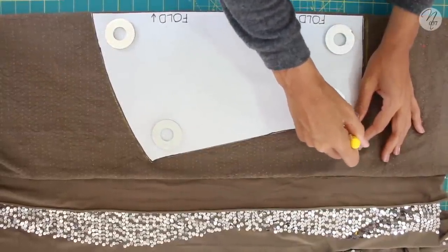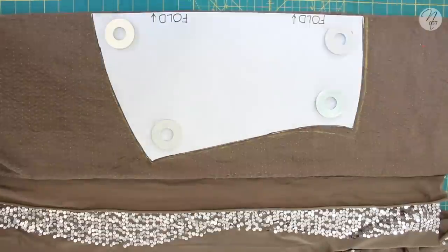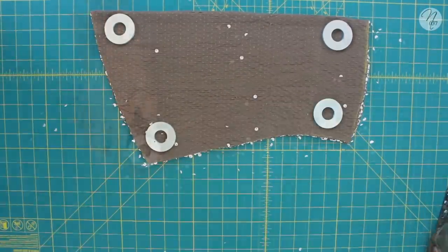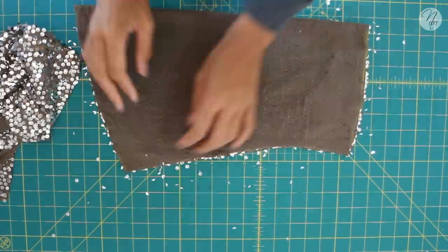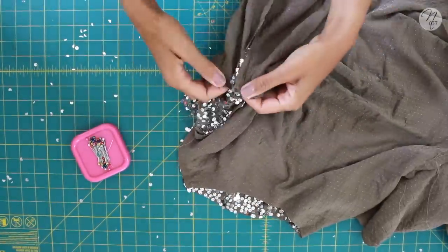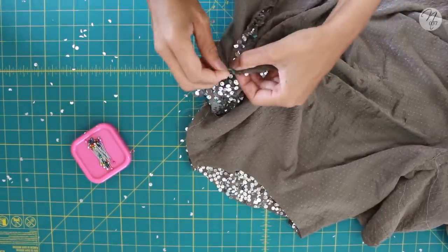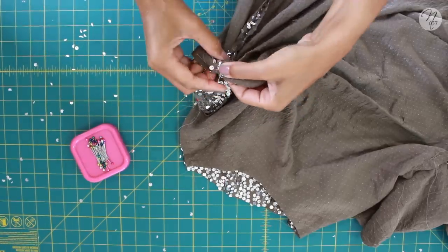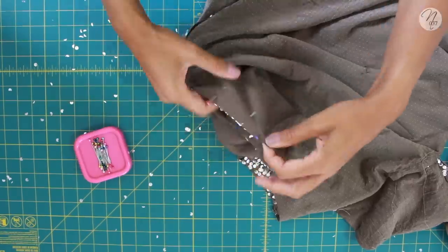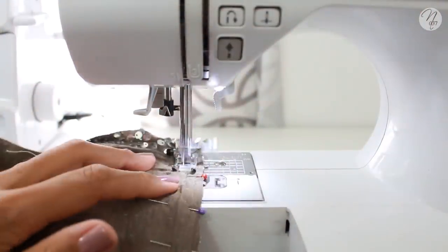Cut out the sequin sleeves the same way. I made mine a little wider along the underarm seam for a more flowy look — totally up to you. Once cut, open them up, line them neatly, and sew along the underarm seam. With the sleeve folded right sides out and your top folded wrong sides out, line them up. Press the side seams flat, pin them down, do the same along the top, then pin all the way around and sew.